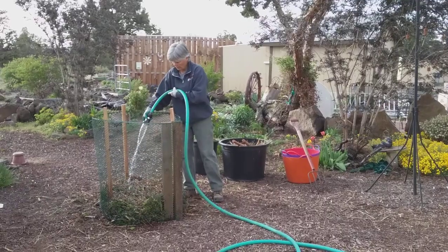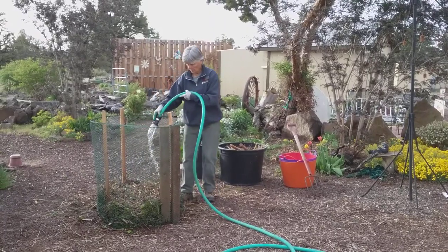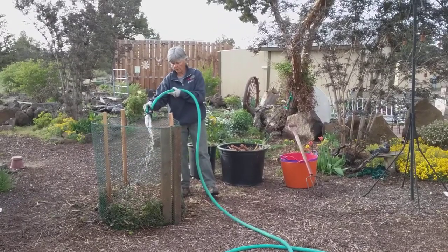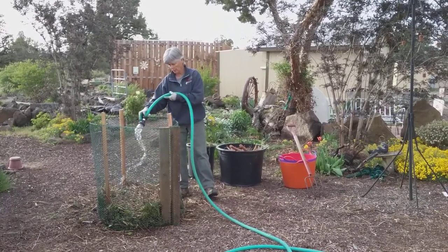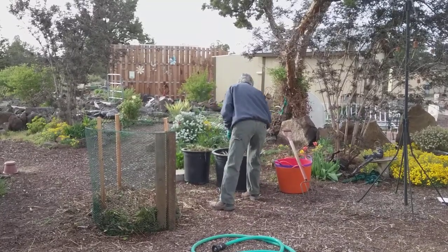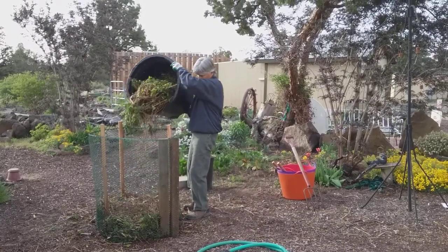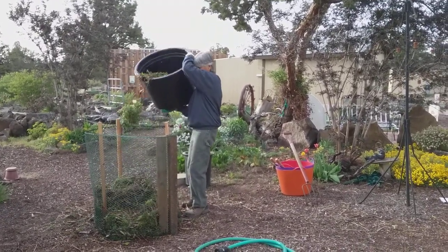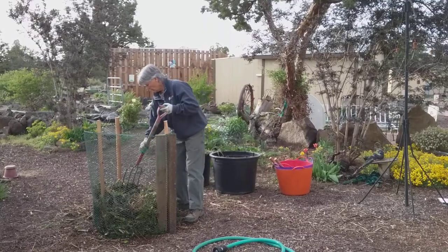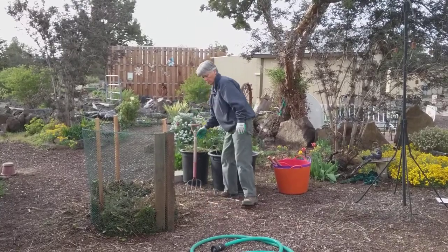I'm going to add some more water. I'm looking for that 40 to 60 percent volume of water in this pile, so you really have to add quite a bit — I'm probably not adding quite enough for this demonstration. I'm going to continue adding layers of browns and greens all the way up until my cage is full, alternating browns and greens with water.